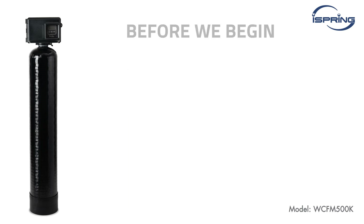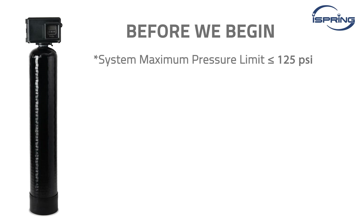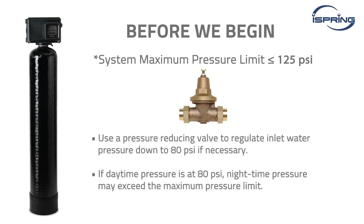Before we begin, please carefully read the user manual and ensure your water pressure is 20 PSI or above. The system's maximum pressure limit is 125 PSI. If daytime pressure is at 80 PSI, nighttime pressure may exceed the maximum pressure limit. Use a pressure reduction valve to regulate inlet water pressure down to 80 PSI if necessary.